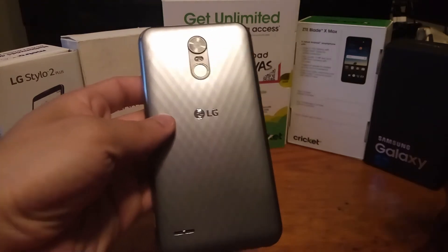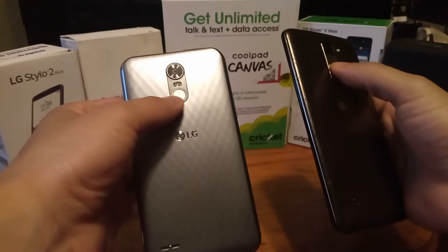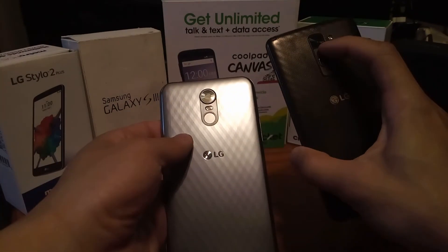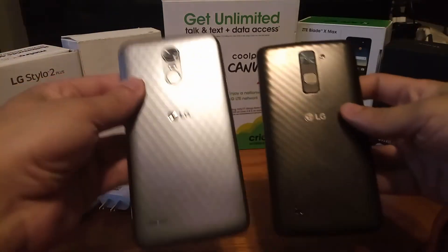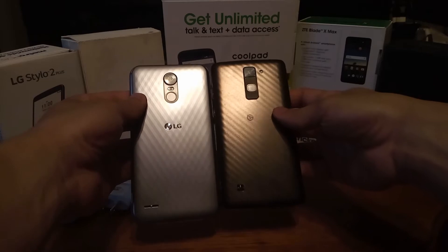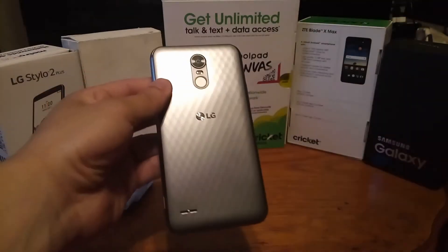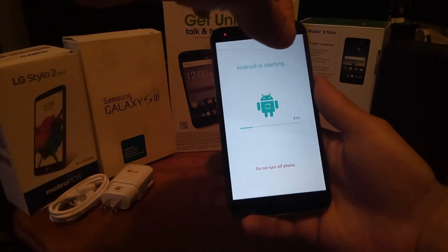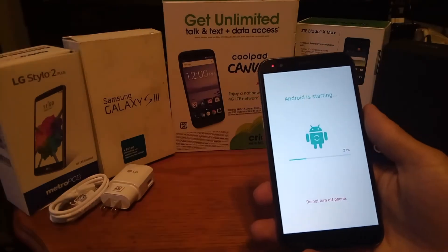You can see the power button on the back, and the only thing they changed from the Stylo 2 Plus was moving the volume rockers from the back to the left side. Comparing the two side by side, the Stylo 2 Plus is more of a bronze color while this one is silver, and the pattern differs — the 2 Plus has diagonal lines whereas the 3 Plus has a diamond shape. When powering on the device it says 'Android is starting up' and then 'Don't turn off your device,' so you don't want to do anything right now.